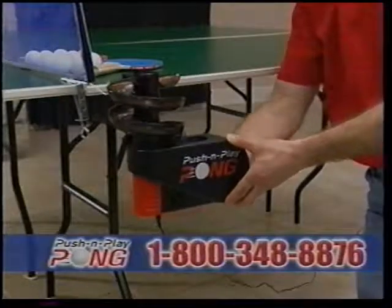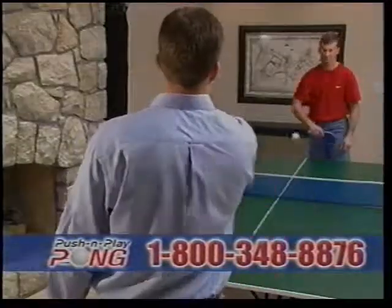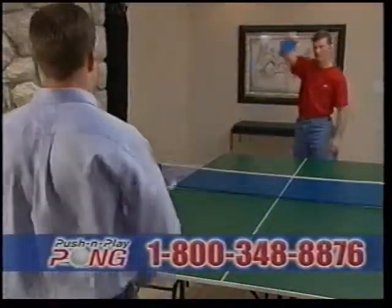Once attached, Push and Play Pong, with a simple push of the button, launches the ball into your hand, allowing you to play ping pong with the excitement and intensity of a pro tennis match.